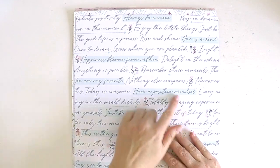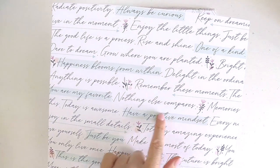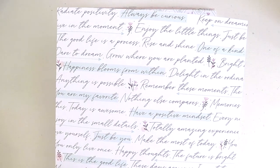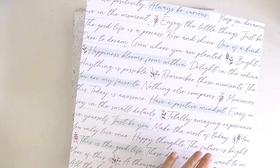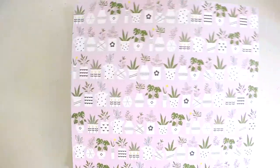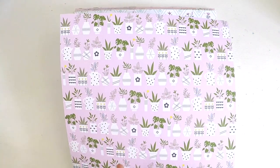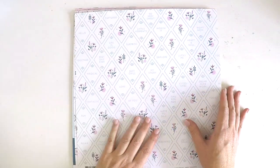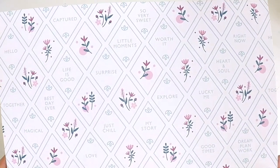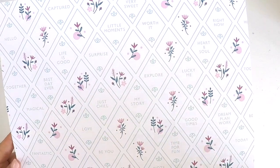Then we've got this beautiful scripty font and it's got that nice little wash highlighting some of those positive words. Happiness Blooms From Within, Have a Positive Mindset, Just Be You. And how cute is this? I have some bed socks in this kind of theme and when I saw the collection, I put on my bed socks and wiggled my toes around and thought, oh, I can't wait to create. This one has My Story, Explore, Lucky Me, Good Times, Dream, Plan, Work, Note to Self, Be You. Gorgeous.